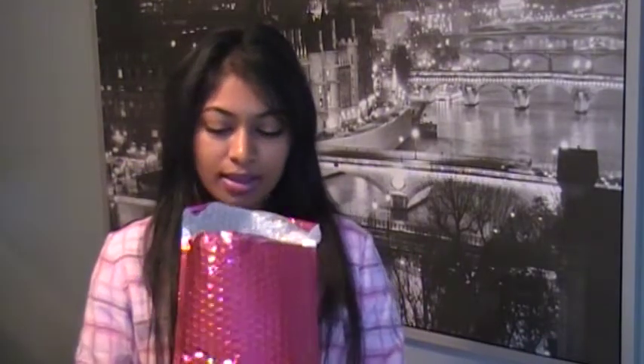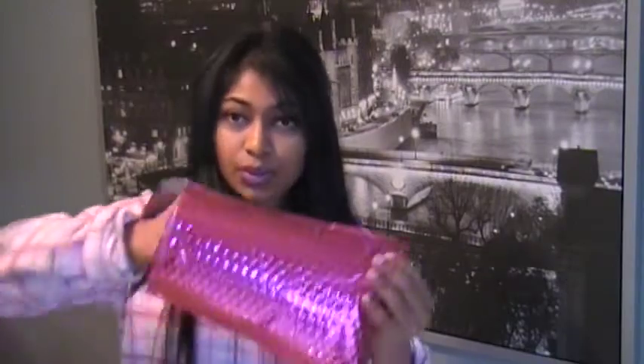Of course, it comes in this pink little parcel, and I'll show you what's inside of it.